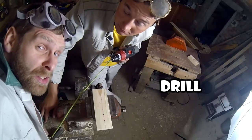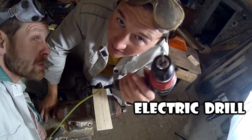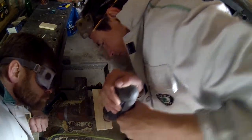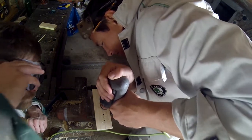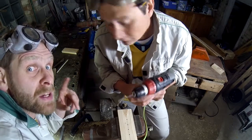Drill the board through. This is the electric drill. And now change the drill to a bigger one.